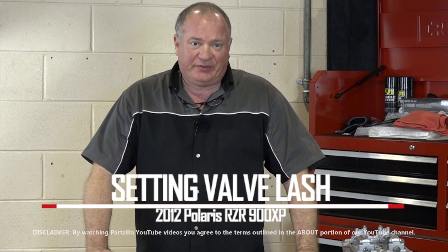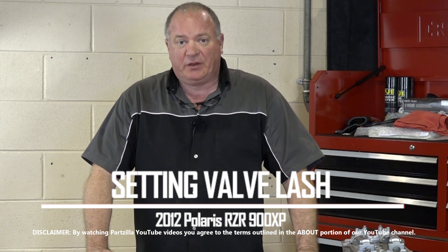Hello, John Talley here with Partzilla.com. Today I'm going to show you how to set the valve lash on a 2012 Polaris 900 XP Razor. Pretty simple procedure, just need to follow it step by step to get it done correctly. It only takes a few tools, so let me go get my tools together and I'll show you how to get it done.